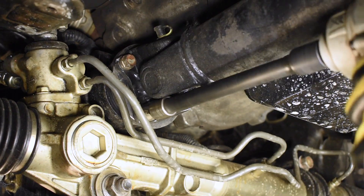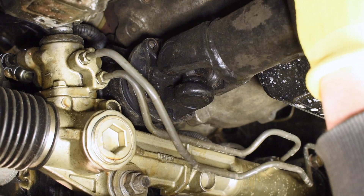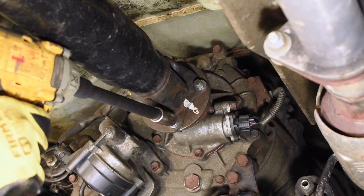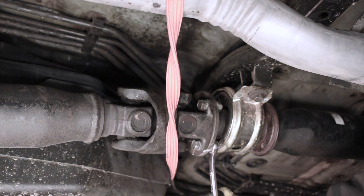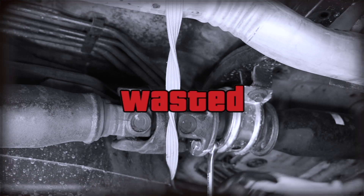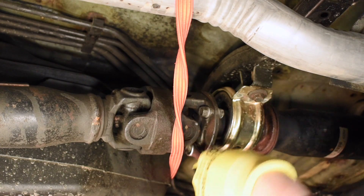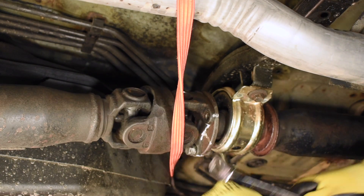Both the front drive shaft and the rear drive shaft will need to come out in order to get the T-case out. Some of these fasteners are really tight. It would really suck if the wrench slipped. Holy crap, that hurt. My thumb is okay though. Thank you for asking.